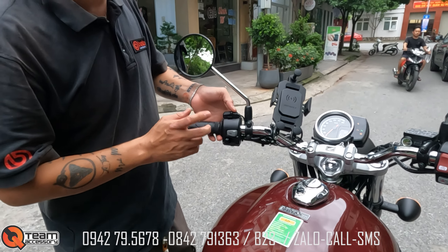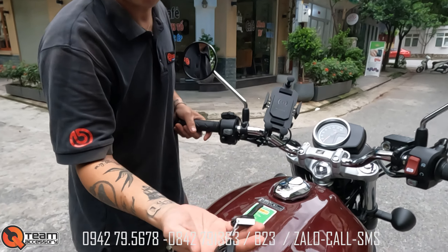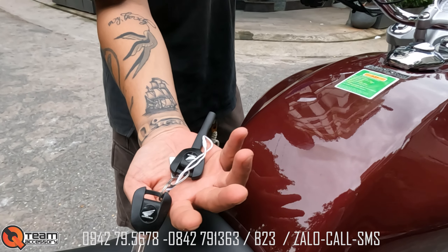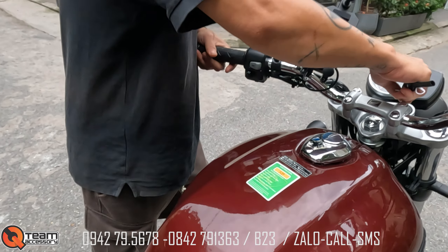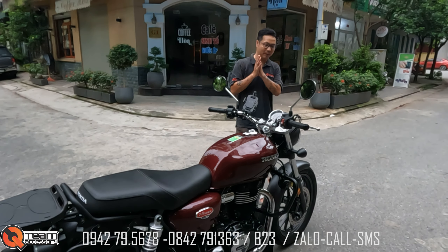Con này dùng công tắc của Lubu L7, nên rất tiện. Chìa khóa 2 cái, rất giống chìa khóa CB300, CB650, CB150. Hôm nay sẽ review và bán cho anh em con CB350 Hesnet này.